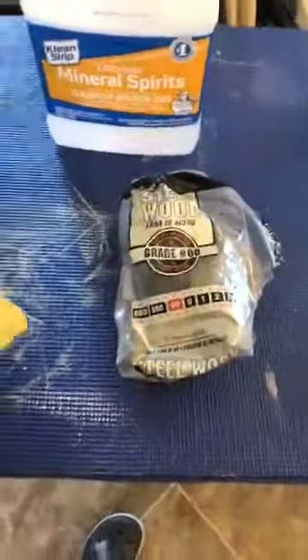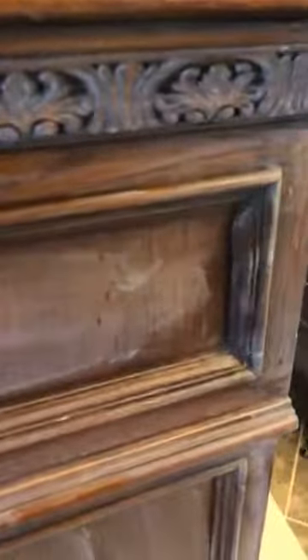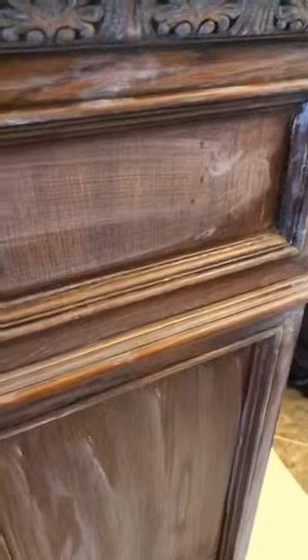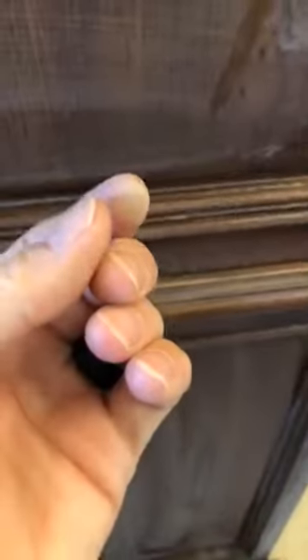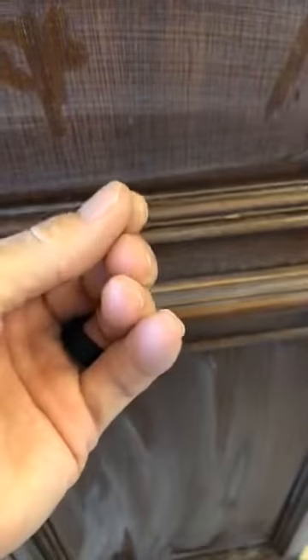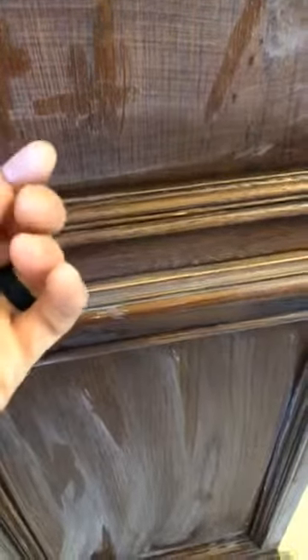Once I was done scrubbing I let it dry. What you'll end up with is this dry, filmy residue. That's basically the mineral spirits eating away at whatever oils are on the surface and pulling them up. There may also be a little sawdust from the scuffing. Either way it's the same: the residue is either dust from the wood or the dirt and grime that was there.